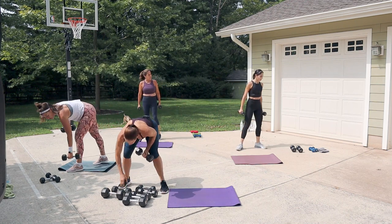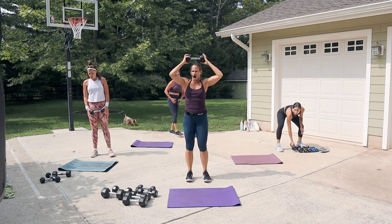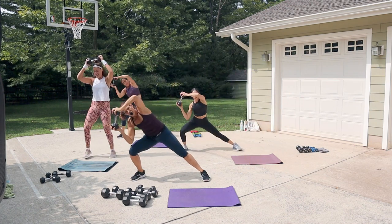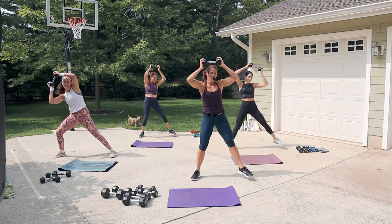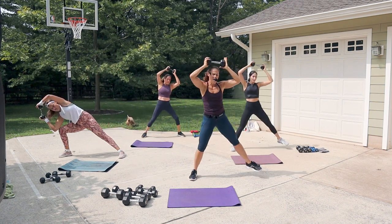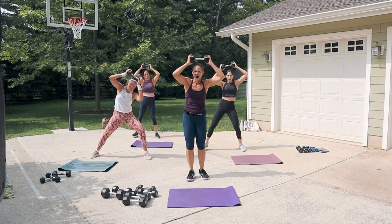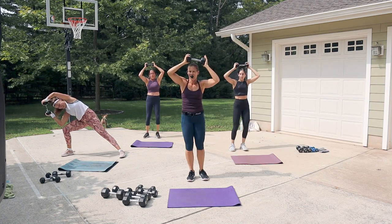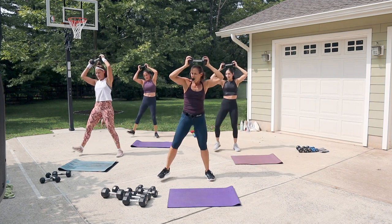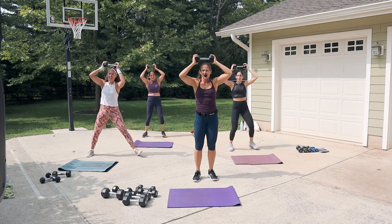Grab just one weight for lateral lunges. As you lateral lunge, take your elbow to your thigh and come back to center — weight is up over the head. Step out to the side and try to keep the weight over the head rather than moving the arms too much. If you don't touch your thigh, that's okay. You'll notice you hold your breath a little because you're bracing that core in that side bend — that's exactly what we want.